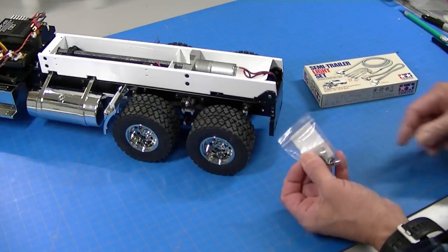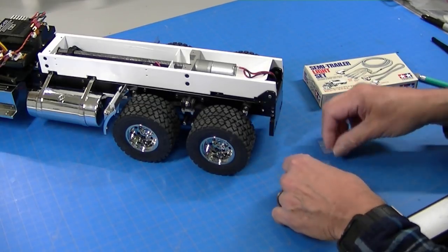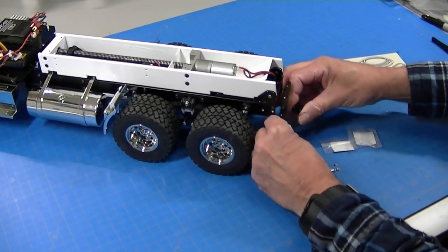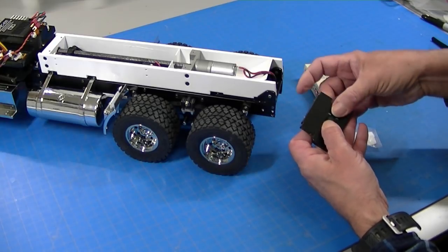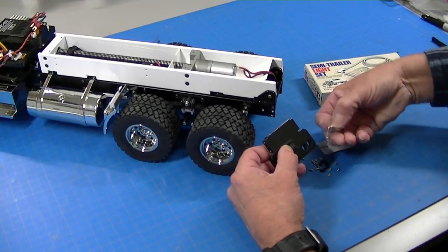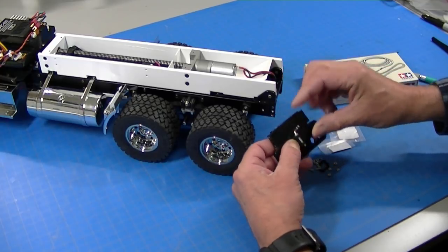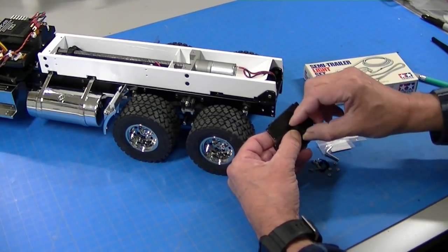First off, I got a trailer hitch in. This little trailer hitch is going to mount on the back bumper. I've been waiting for this piece to come in — I finally got it. It has a little pin that drops in to attach the trailer, so I'm going to drill the holes and bolt this on.